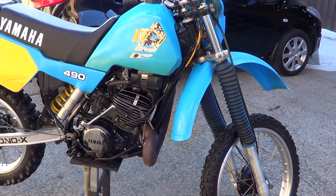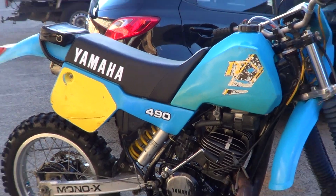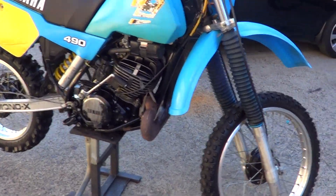G'day, it's Rob here from North Coast Motor Classics. Today we've got an '83 IT Force 90, clean original bike.